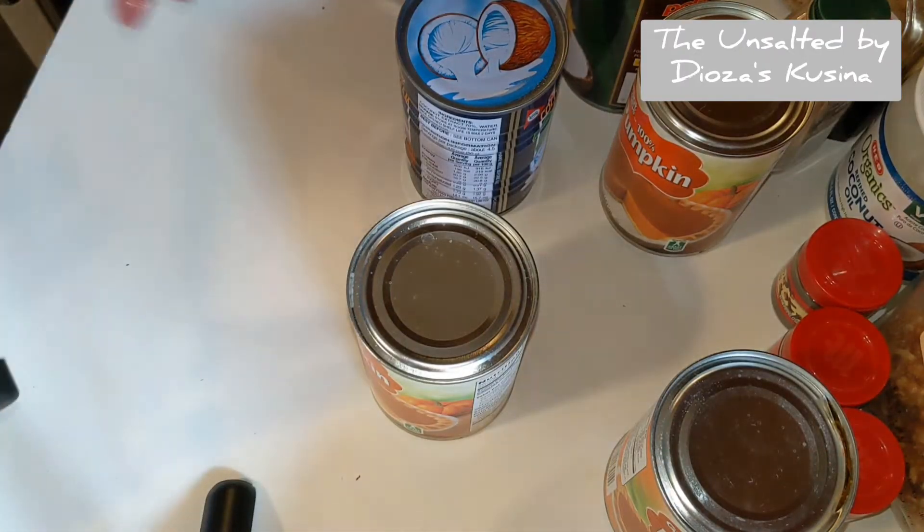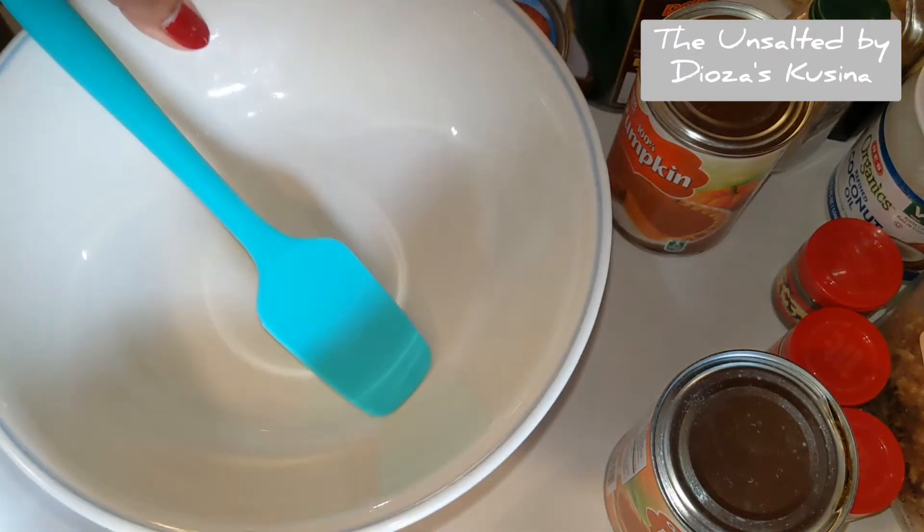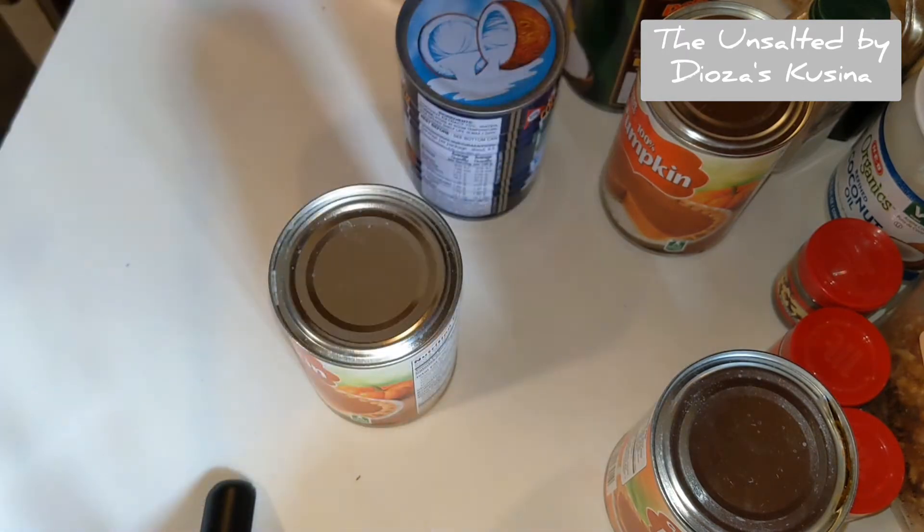So the first thing I'm going to do is open these cans and put them in a bowl, so it'll be a lot easier for me to measure them.